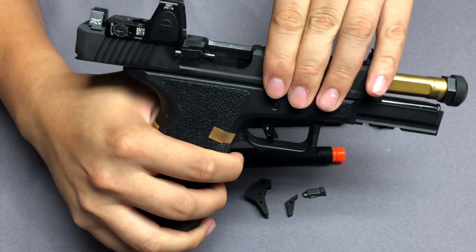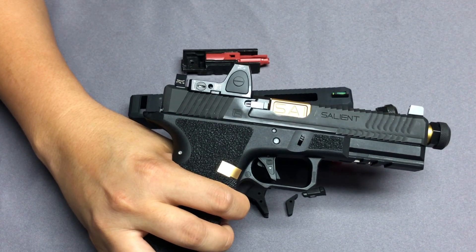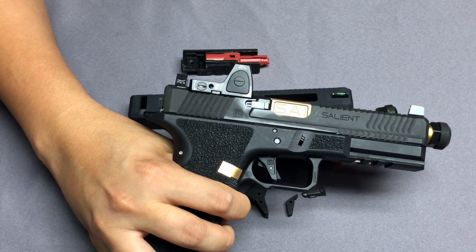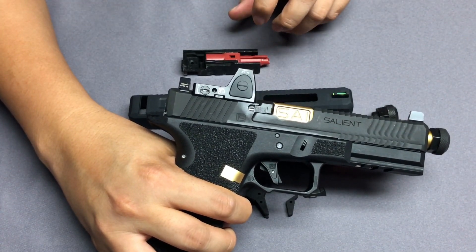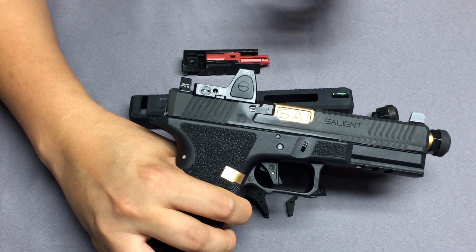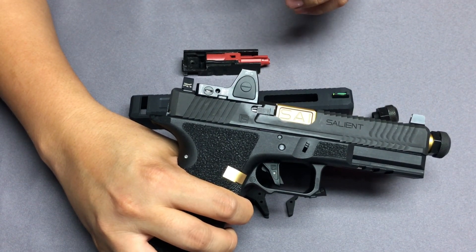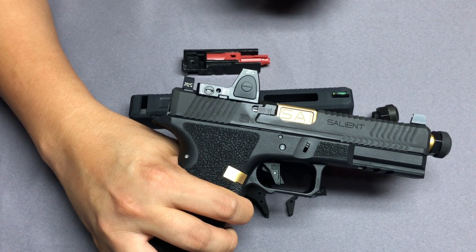Because we wanted to fit the RMR, the original design for the slide and nozzle required changes. So we redesigned the whole nozzle base and the nozzle itself — essentially the entire nozzle system. As a result, the internal space for the nozzle is a little smaller than the original.